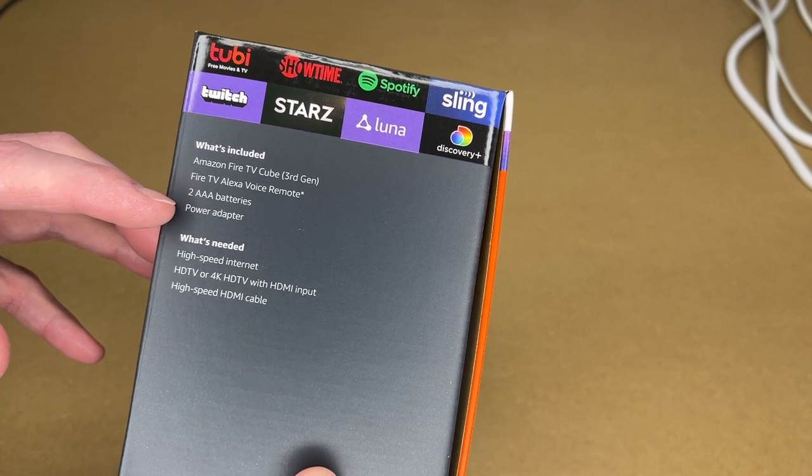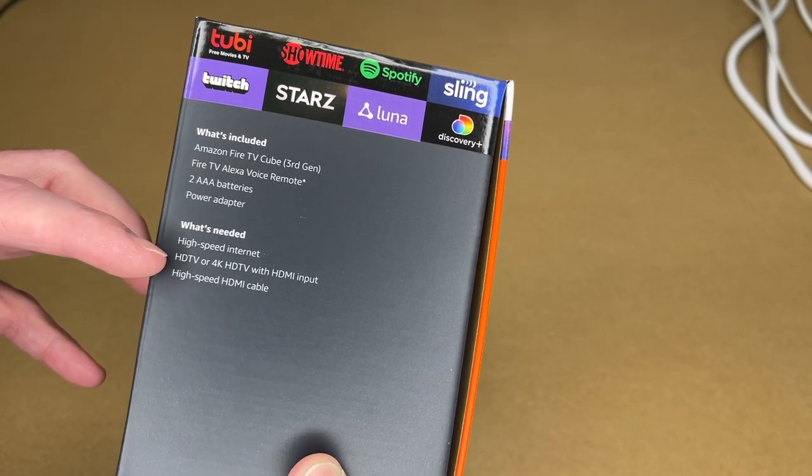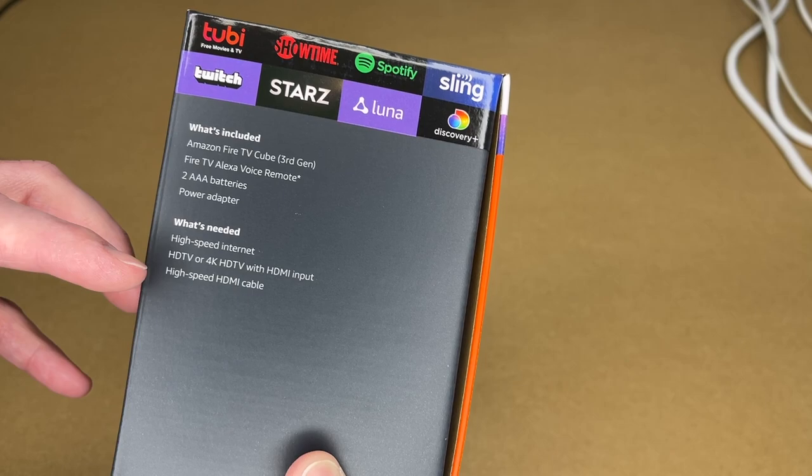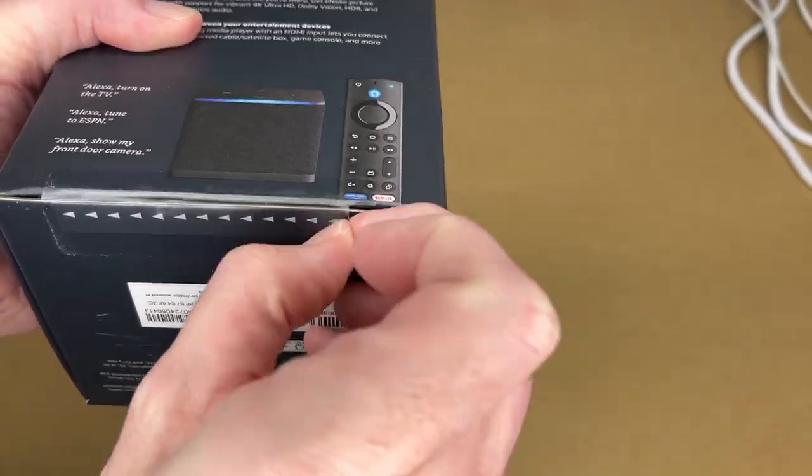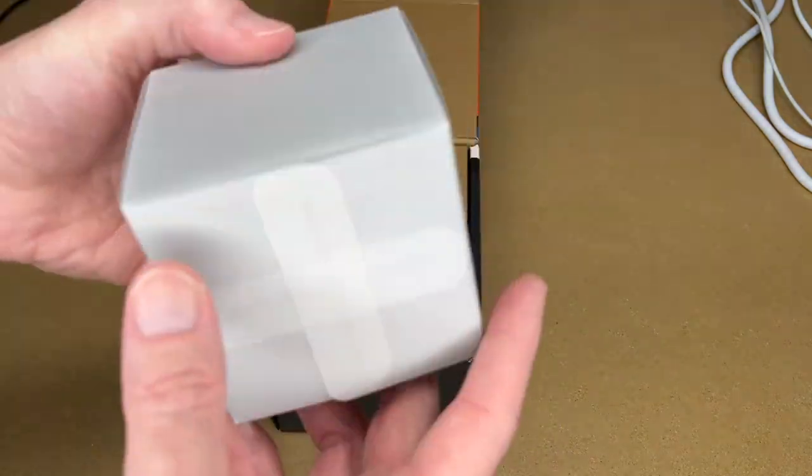Here's what's included on the back of the box: the Fire TV Cube, the voice remote, two AAA batteries, and the power adapter. You need high-speed internet, an HD or 4K TV with HDMI input, and an HDMI cable. I'll pull the tape on the bottom here to open it.